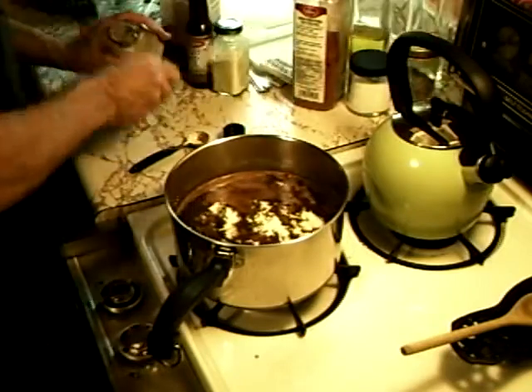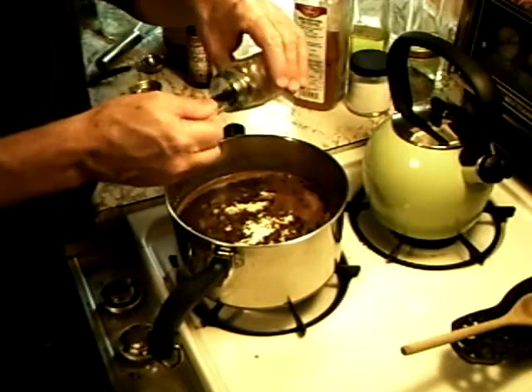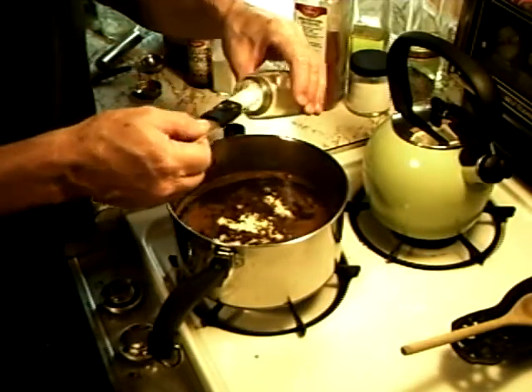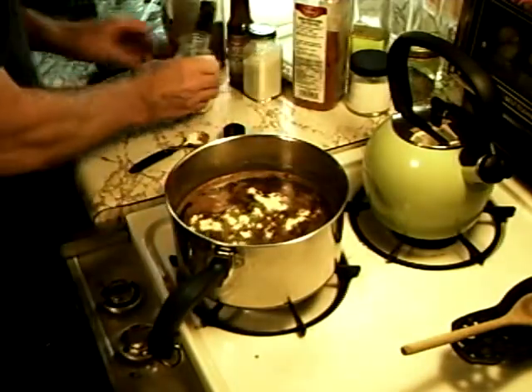We're going to shoot in one more — onion. Onion makes it a little sweeter than the garlic. But it's not as bold as garlic. We've got the onion.